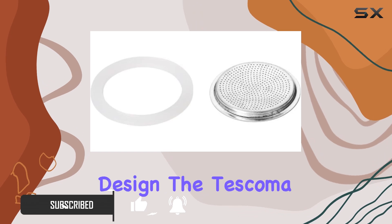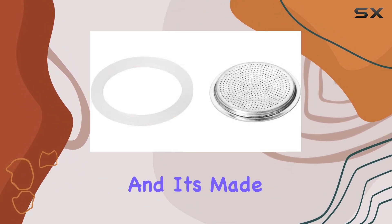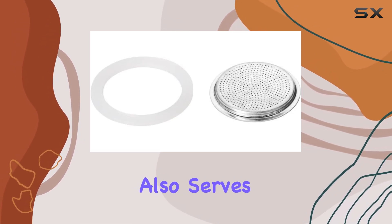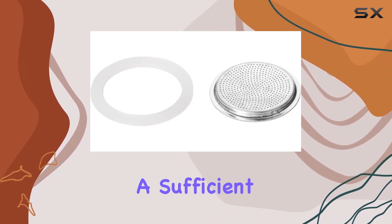First off, let's talk about the design. The Tezcoma Silic Seal comes in a set of two pieces along with a filter, and it's made of plastic material. The shape, a basket design, is not just aesthetically pleasing but also serves its purpose effectively. The dimensions are perfect for handling — not too bulky yet spacious enough to hold a sufficient amount.